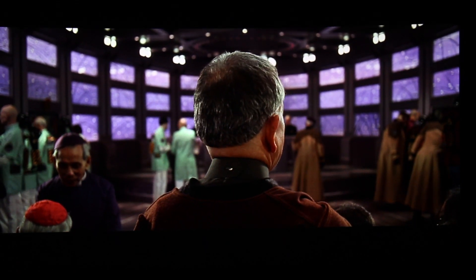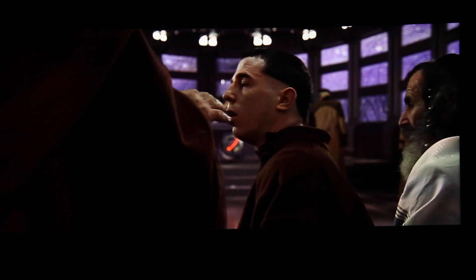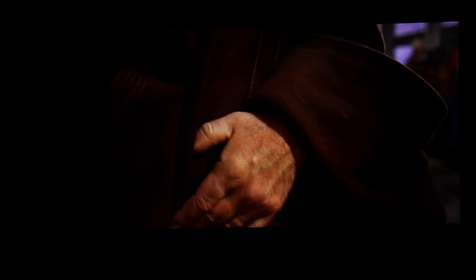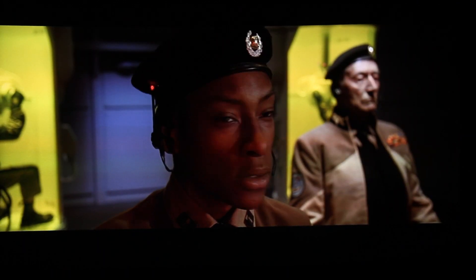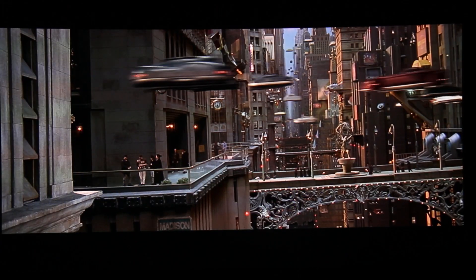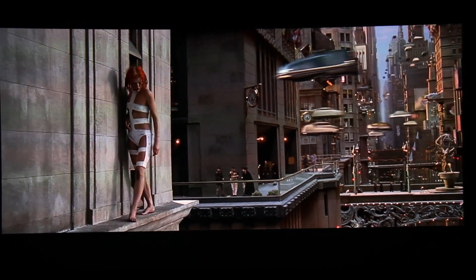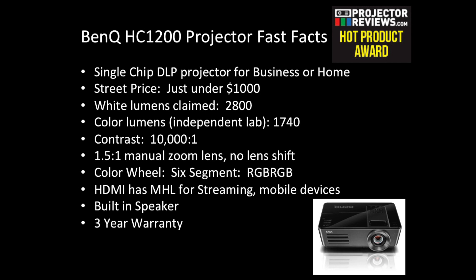One thing I failed to mention in the previous video on this projector is that its HDMI does have MHL for use with streaming sticks. As you can see it's doing a pretty respectable job here. We're in sRGB mode, which BenQ is touting on this projector as providing excellent color — a major standard primarily from the computer side of life.